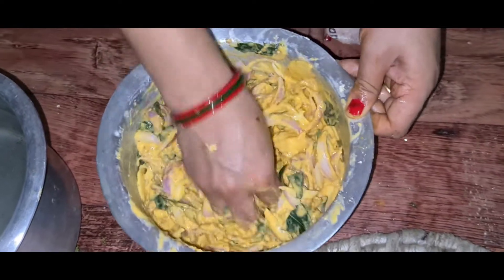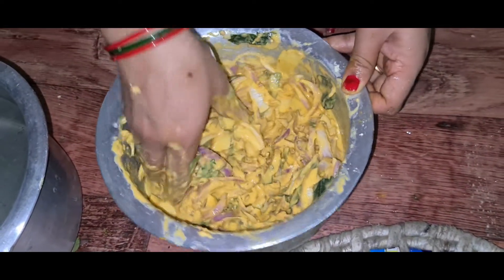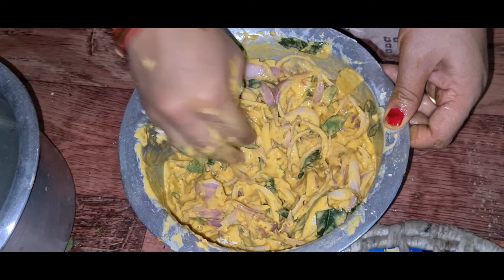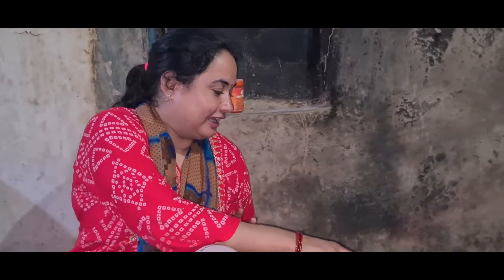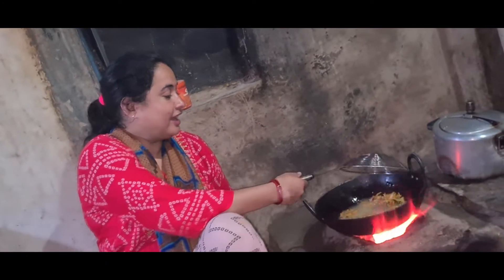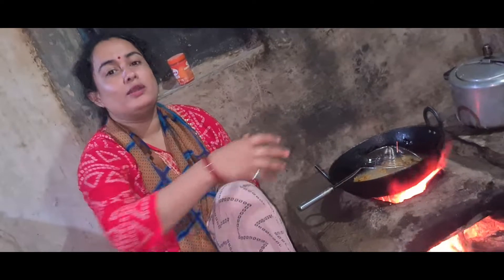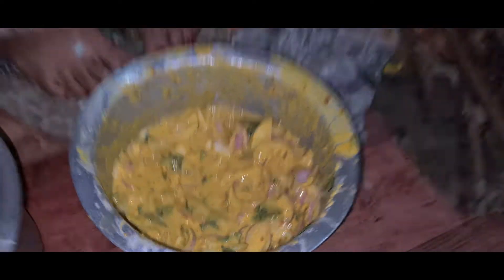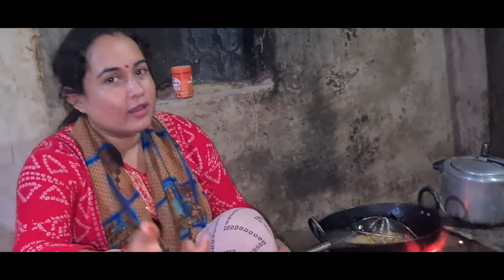Guys, this looks so beautiful. They are well-made. This looks so good, I can taste it. The onion is strong. This is good. I will eat it. It is good.